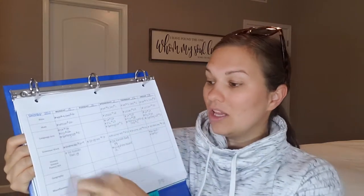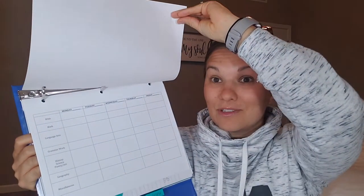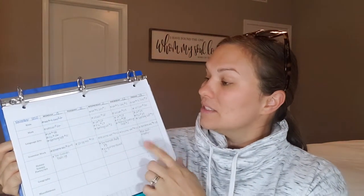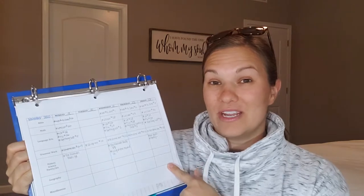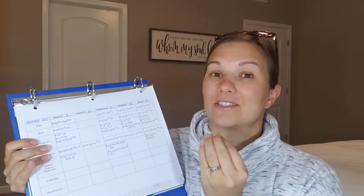Every kid has their own binder, so I'm going to start with Ezra. At the very opening I have our plan — basically everything that we want to accomplish each day, broken up Monday through Friday. If anyone wanted to see what I covered on any of the days, they could look right here. This is our schedule — essentially everything we've covered across all our different subjects. I only plan one week at a time, so once we finish a week I flip it to the back, so at the end of the year our first week of school is on top and everything goes in order. Field trips, play dates, park days — anything is documented on our schedule.